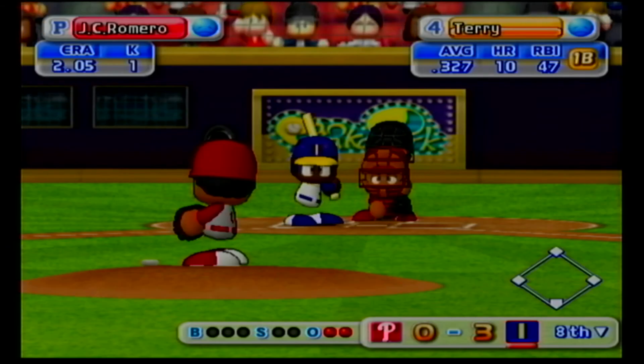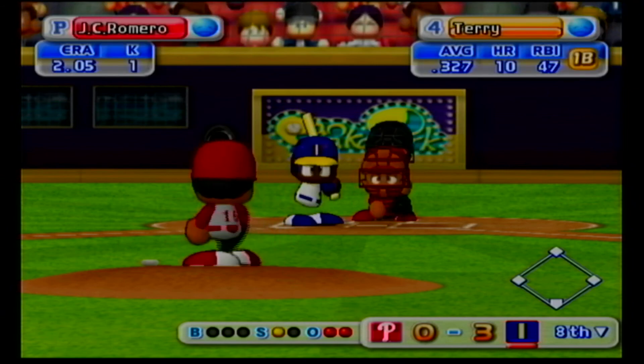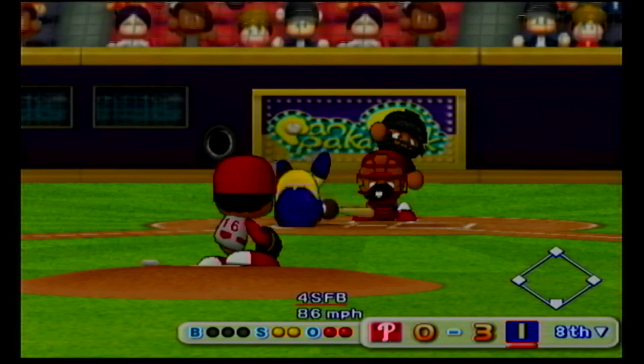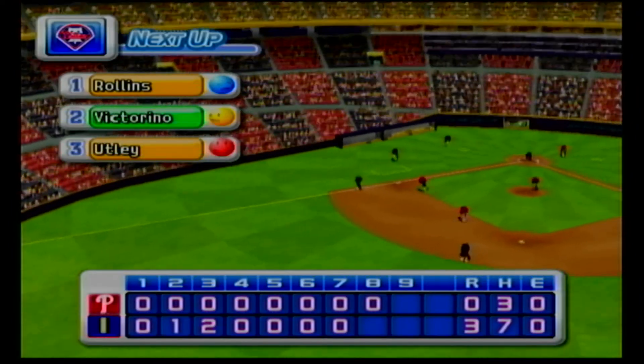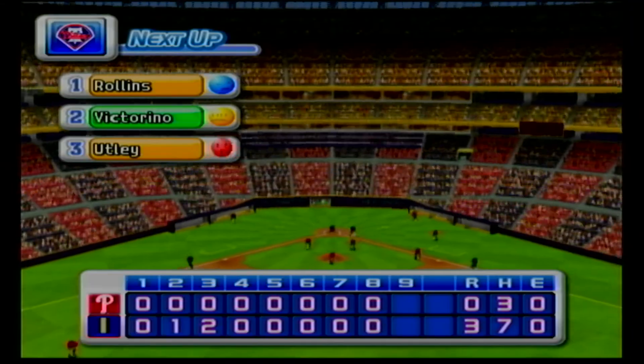Terry has been in top form as a batter this season. Swing and a miss. He's behind in the count. Count oh and two. Swings and misses. He's gone. No runs, no hits, no errors. At the end of the eighth inning, Indianapolis three, the Phillies zero.